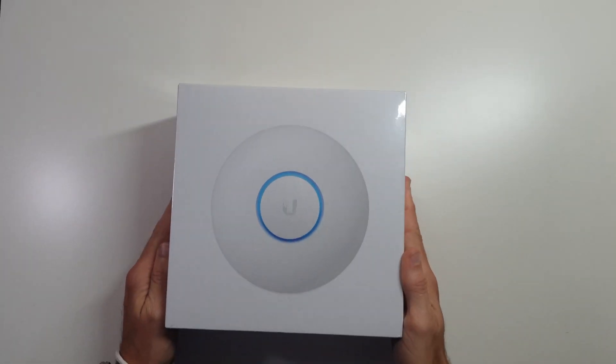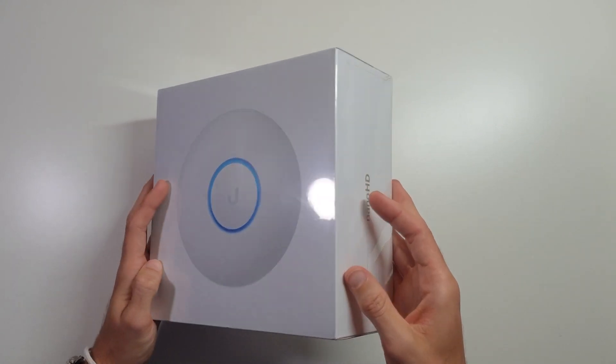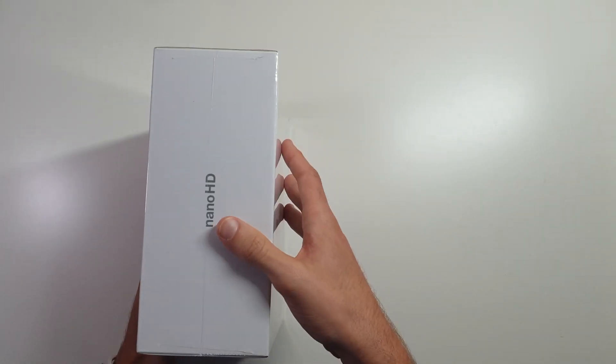Hey, this is Morgan with Doeven Tech. Today in this video, I just picked up one of Ubiquiti's Nano HD access points.